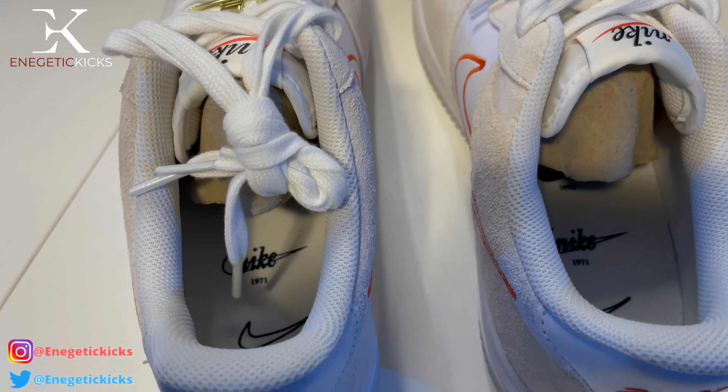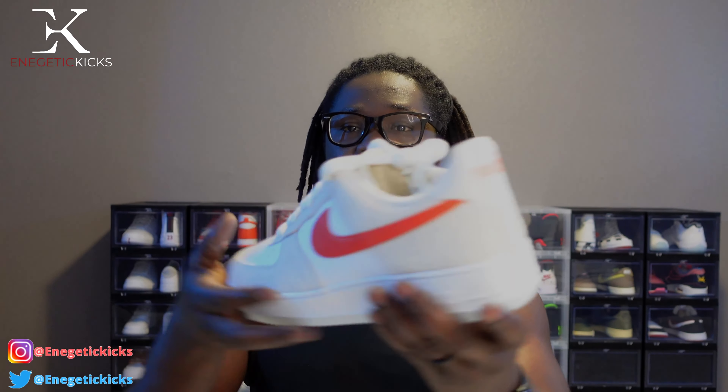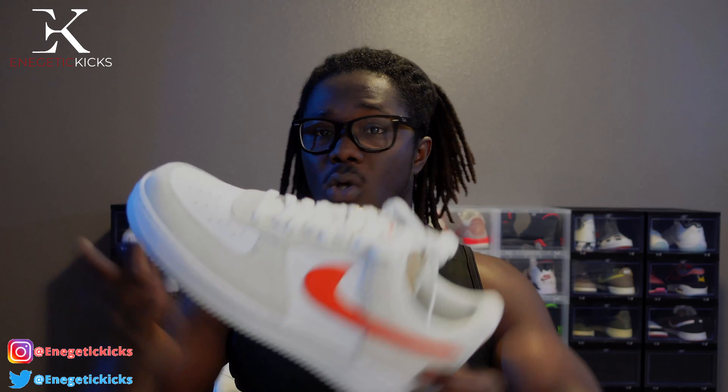After the closer look — how do you feel about this shoe? Is this a cop for you? Are you trying to get some SE Air Force Ones, or just the basic Air Force Ones? Or do you even rock with Air Force Ones? Comment below and let me know.